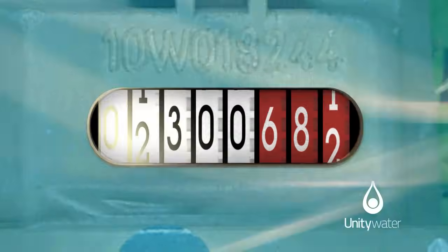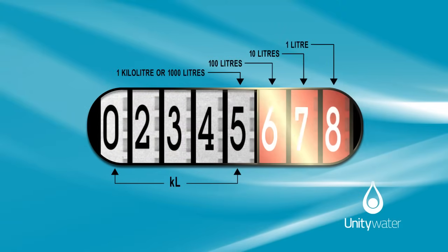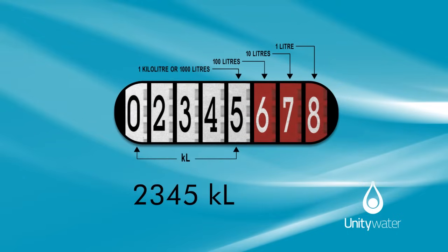The black numbers on a white background are kilolitres. The white numbers on a red background are litres. This meter reads 2,345 kilolitres and 678 litres.